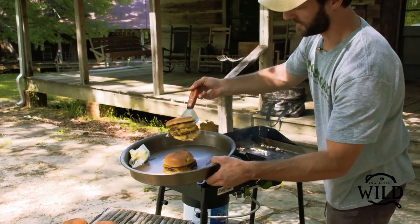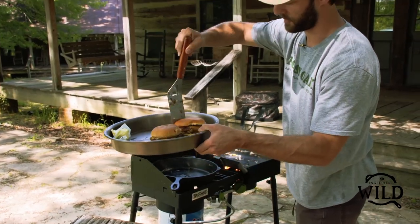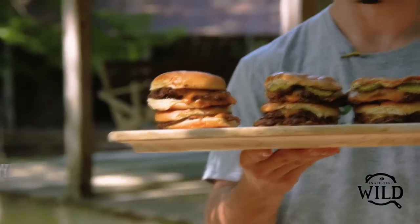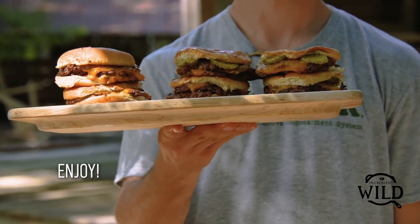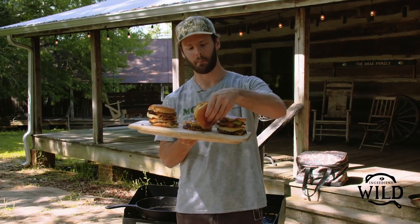Perfectly toasted buns, perfectly melty cheese, perfect meat — and they're good to eat. There you have it. We've got six double smash elk burgers right here. Beginning to end, literally three minutes to a delicious looking burger.